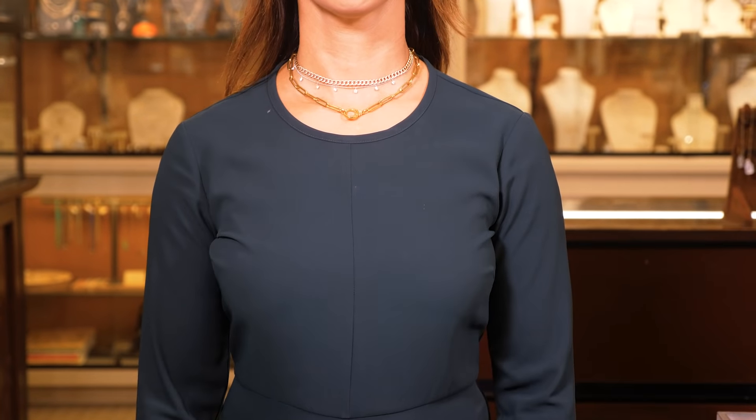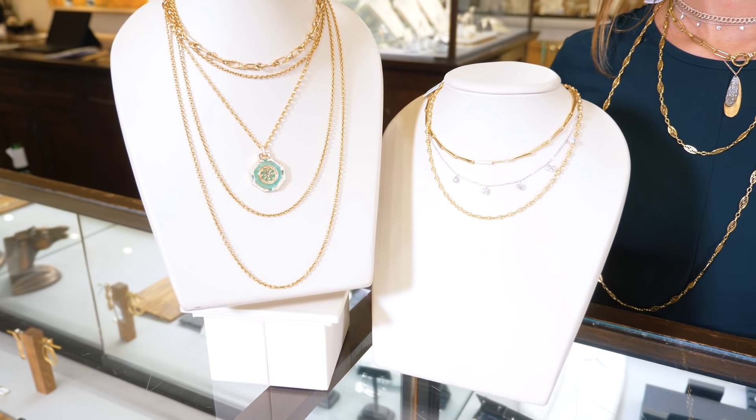Hi, I'm Hillary at Squash Blossom and today I'm going to show you some of the latest trends. We get a lot of questions like how to stack a necklace, so I just want to walk through what the best way to do it is.